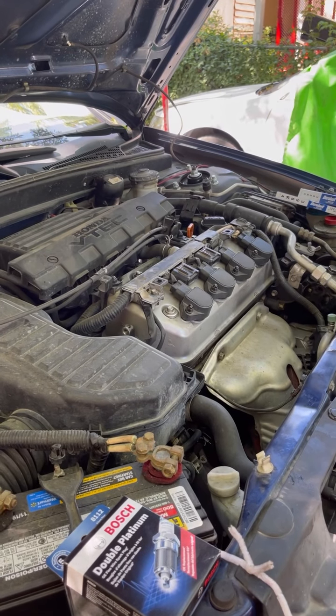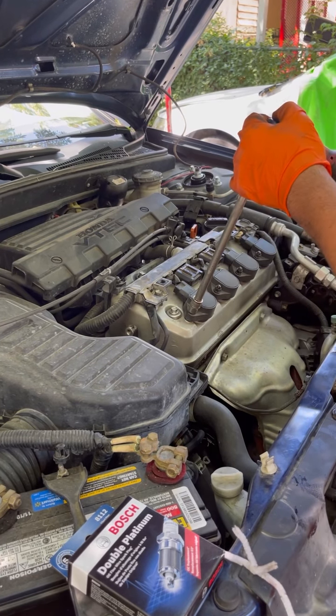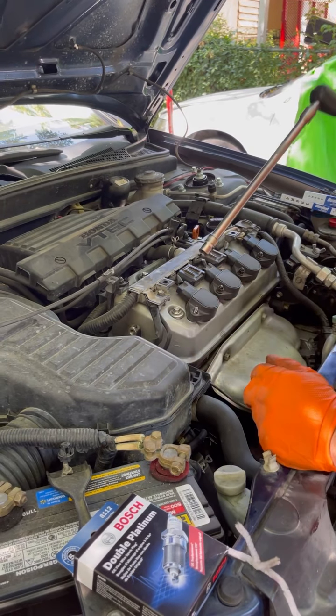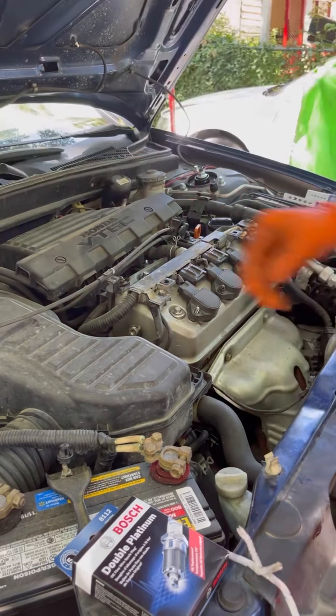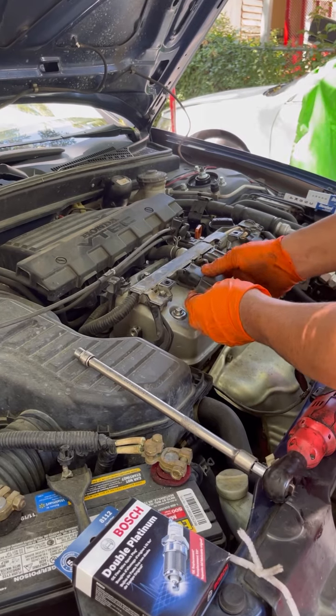The first thing we're gonna do is take these off — it's a size 10. If you drop them, don't lose them. Be real careful. Just put it to the side and this will pop up.